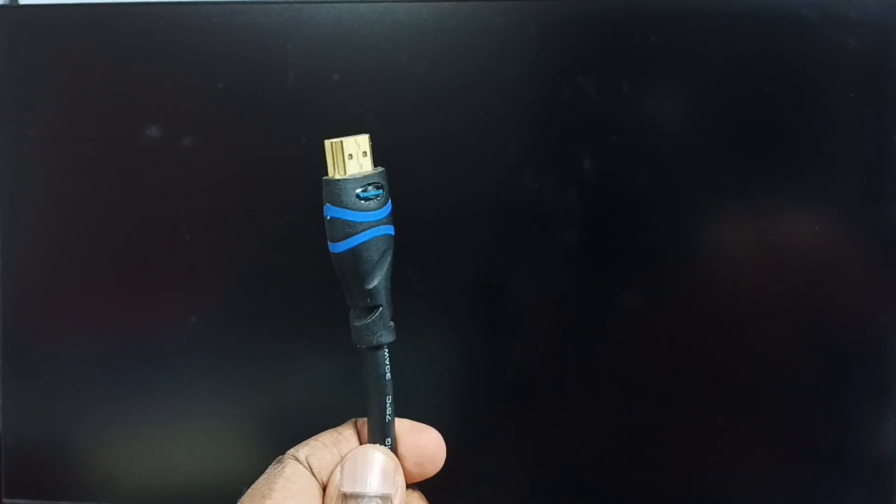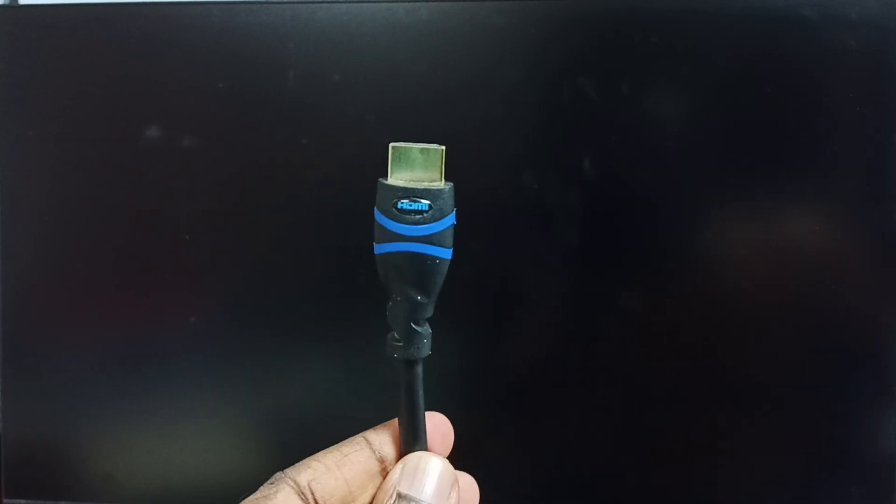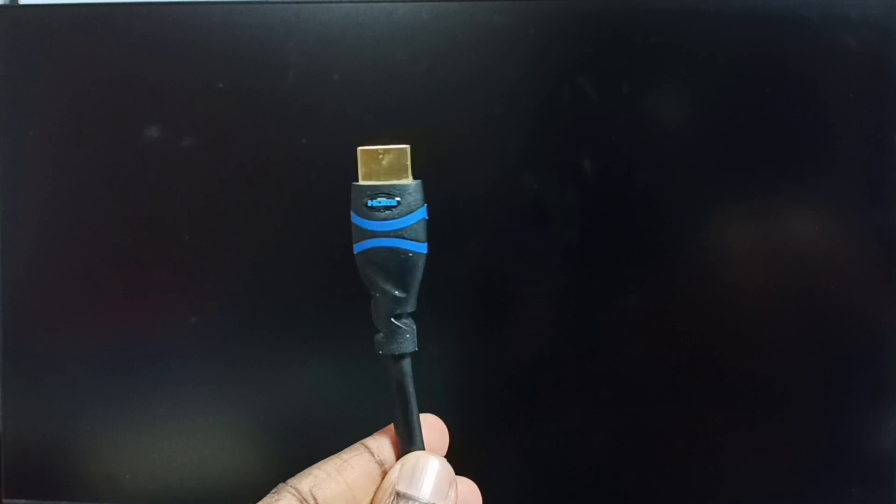This is the HDMI cable from the TV. I have connected this HDMI cable to HDMI port 2 of the TV.